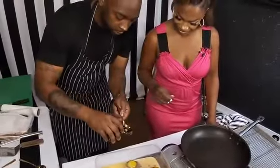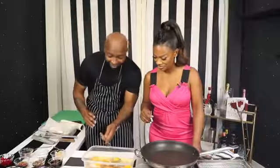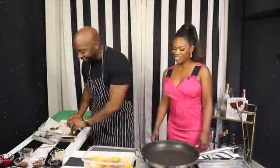One teaspoon would be about like this. That looks like more than a teaspoon. It's definitely a teaspoon. I trust you — and trust is part of intimacy as well, right? See how this goes?